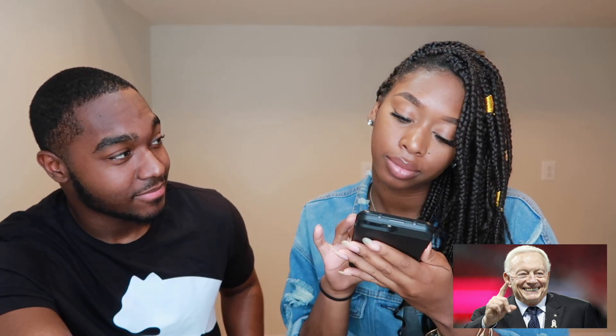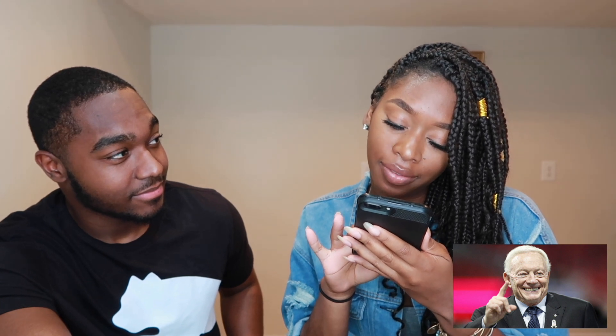Next person: Ray doesn't know him either but notices a pin on his jacket. She sees it's an NFL pin, so she assumes he's an owner of a team but doesn't know which one. Eric says this is one of the most famous — and Ray guesses he owned the Cowboys. Eric confirms: it's Jerry Jones. Ray knew because Eric is a Cowboys fan.